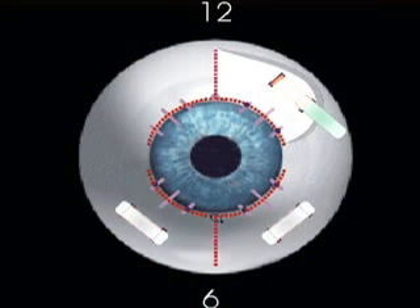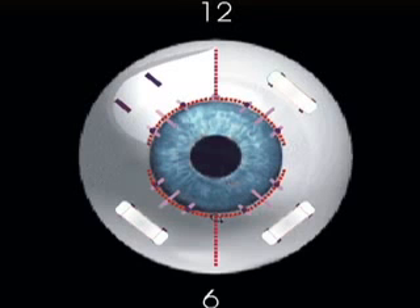Dr. Boxer-Walkler will solve that problem for Carolyn by placing four tiny implants right under the surface of her eye. What the implant does is reestablish this tension on the little ropes, reducing the slack so that when the muscles pull, it can then change the lens and flex it.